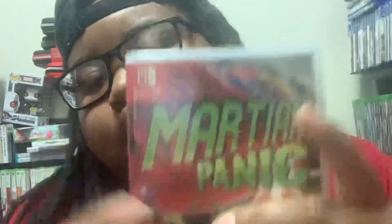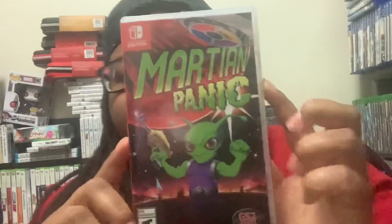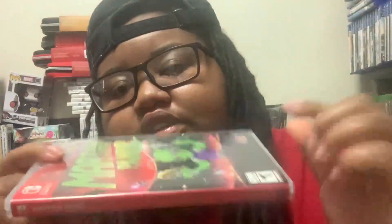Here's the front, here's the back, and here's the side.